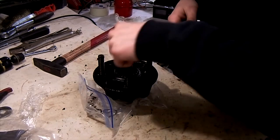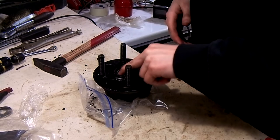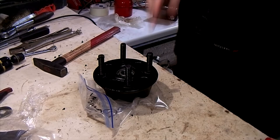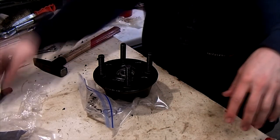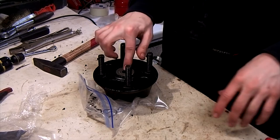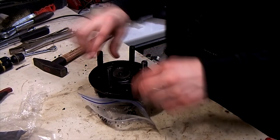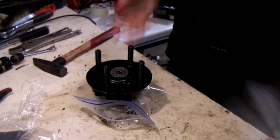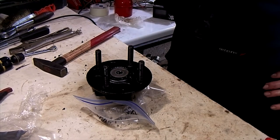Now you can put the outer bearing in. This is a Series 1 Europa — it doesn't have an outer bearing seal, just a tab washer. I'm using a reused one but I might get new ones. And that's how to install front hub bearings. There's not much to it — it looks a lot more complicated than it actually is.